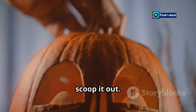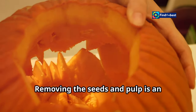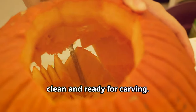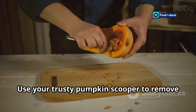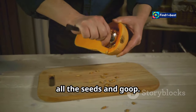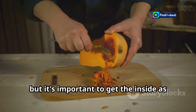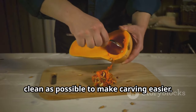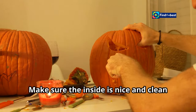Step three: scoop it out. Removing the seeds and pulp is an essential step to ensure your pumpkin is clean and ready for carving. Use your trusty pumpkin scooper to remove all the seeds and goop. This can be a messy job, but it's important to get the inside as clean as possible to make carving easier.